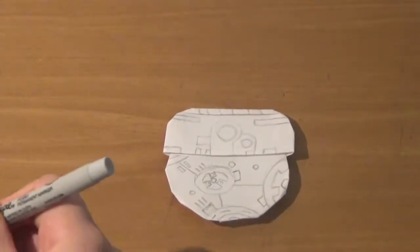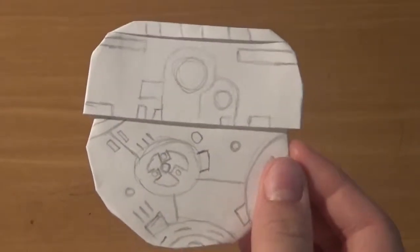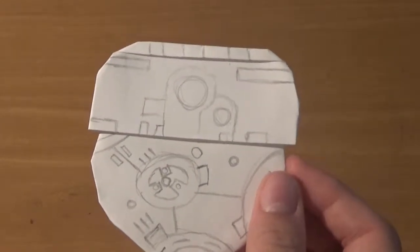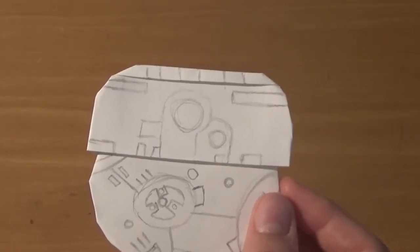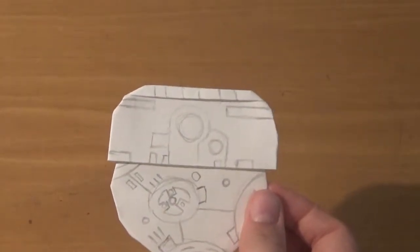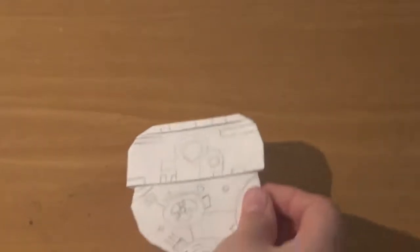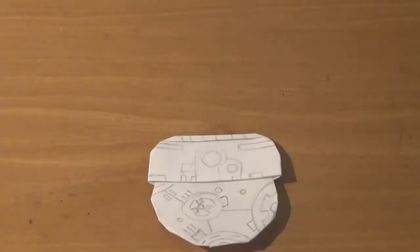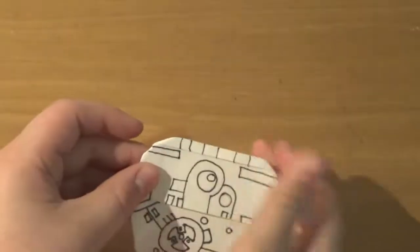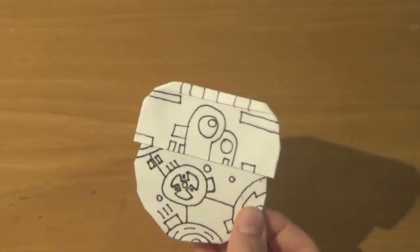You can pause the video if you want to copy along, or use a reference image of BB-8. For the inking, you just draw over your pencil sketch and then erase the pencil sketch afterwards. Now that we've drawn over it with our sharpie and erased the pencil sketch, the next thing we're going to do is color.